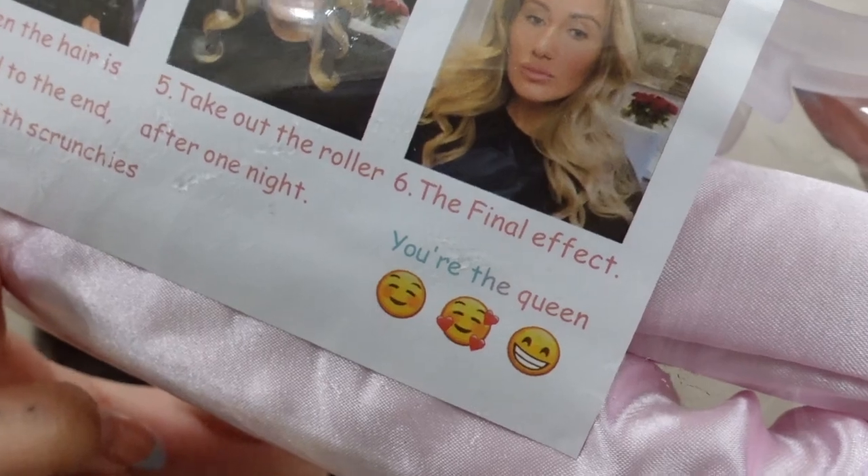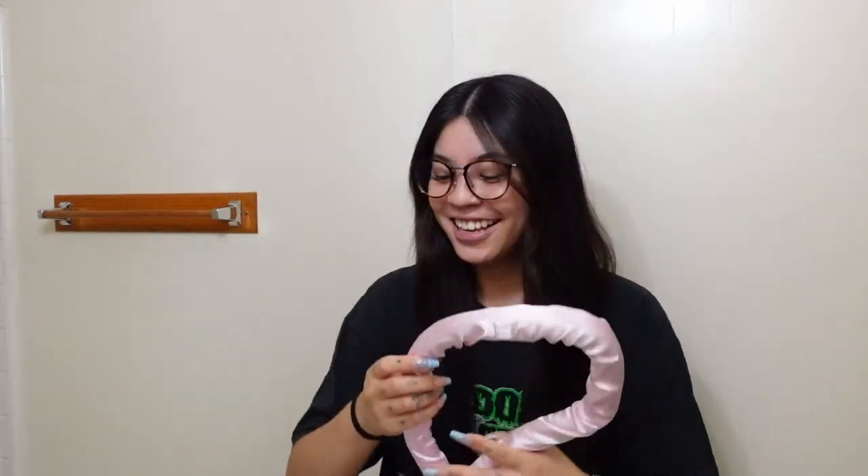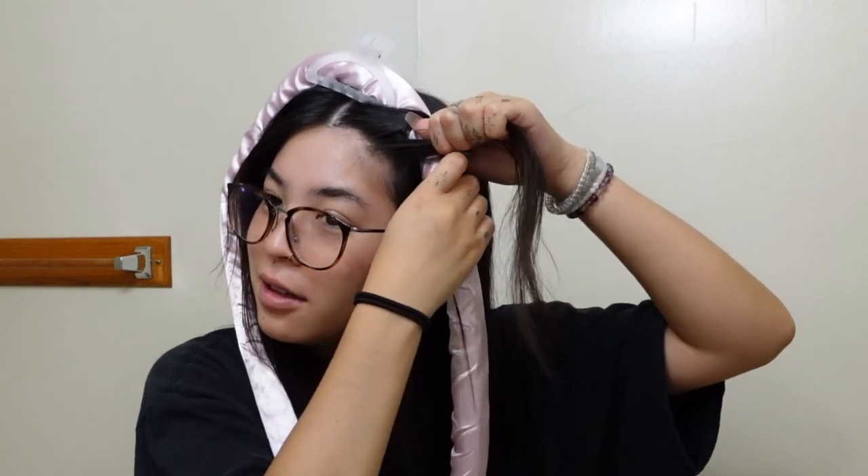It says the final effect, you're the queen. This is what it looks like — it comes with the rod, two scrunchies, and a clip. So I'm taking a piece and wrapping it around, then coming back to the front, grabbing another piece of hair, and wrapping it around again. It's kind of like the same concept as French braiding. I don't know if I did a good job — it looks kind of uneven.